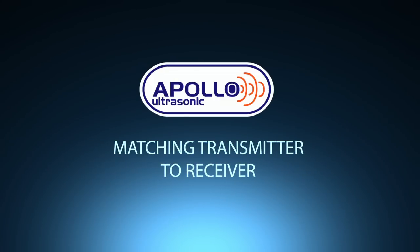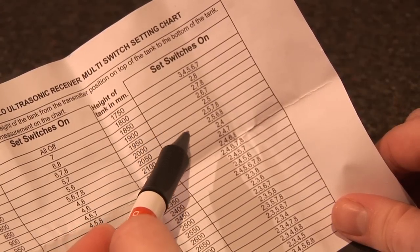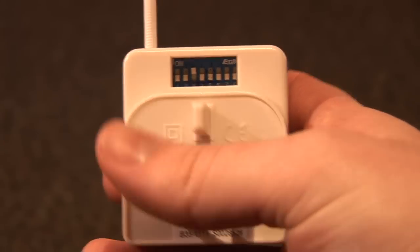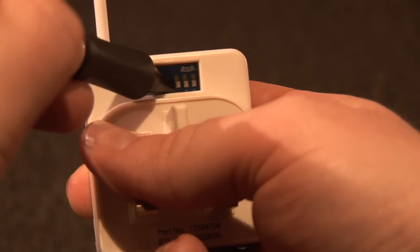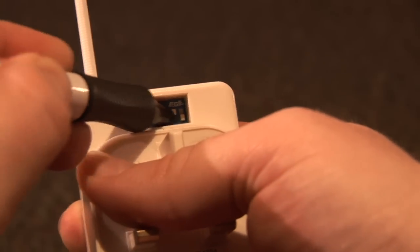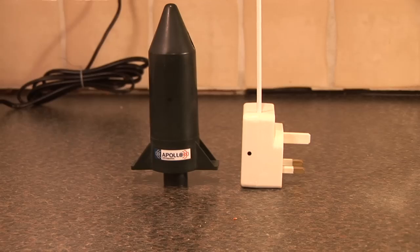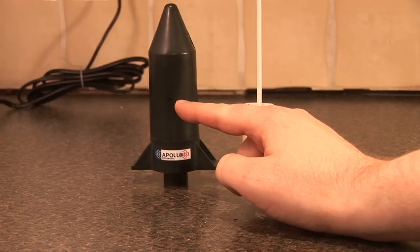Before you can install the transmitter, it must be matched in-house with the receiver plug. Now set the pins on the back of the receiver plug with a screwdriver or pin. Bear in mind that the receiver will have a default pin setting of three straight out of the packaging. You will match the two components together by using the two black dots found on each unit.